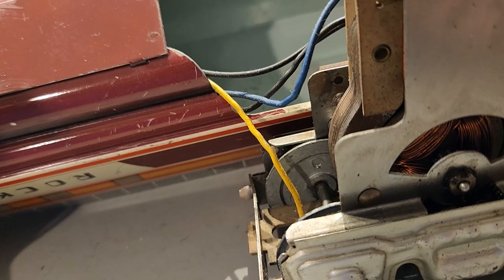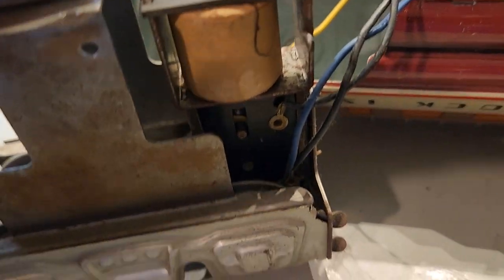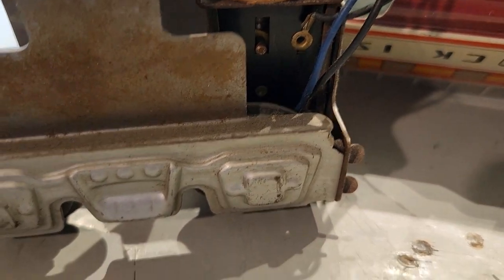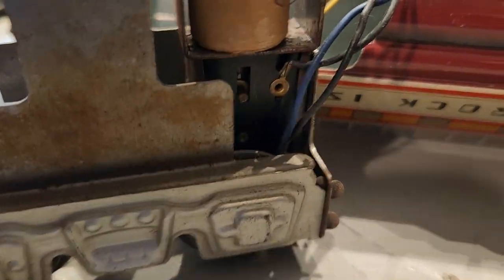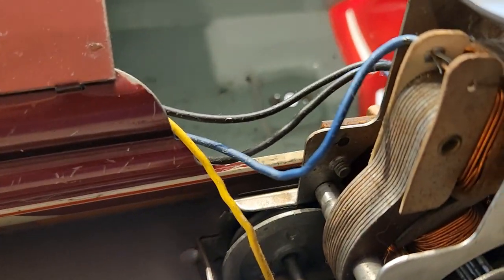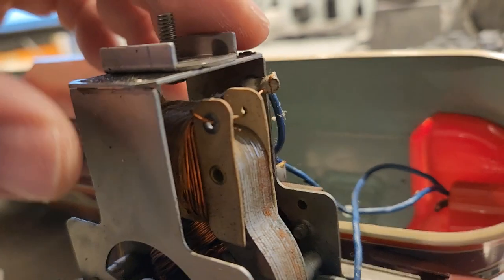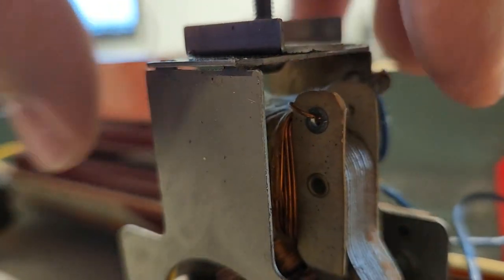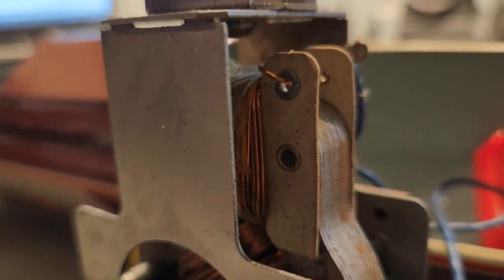When I first got the train it did not want to move at all. What it turned out to be was the E unit itself was dirty. So I hit it with some contact cleaner, worked the plunger a little bit up and down, and that seemed to fix it. Now it's running perfectly. The motor itself is nothing fancy — very reminiscent of what Lionel used in pre-war. It's almost just like a Lionel motor, but facing upwards instead of on its side.